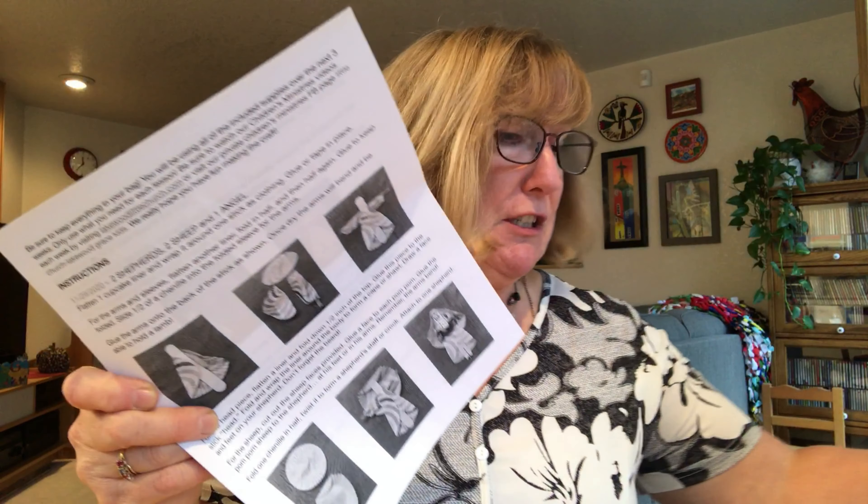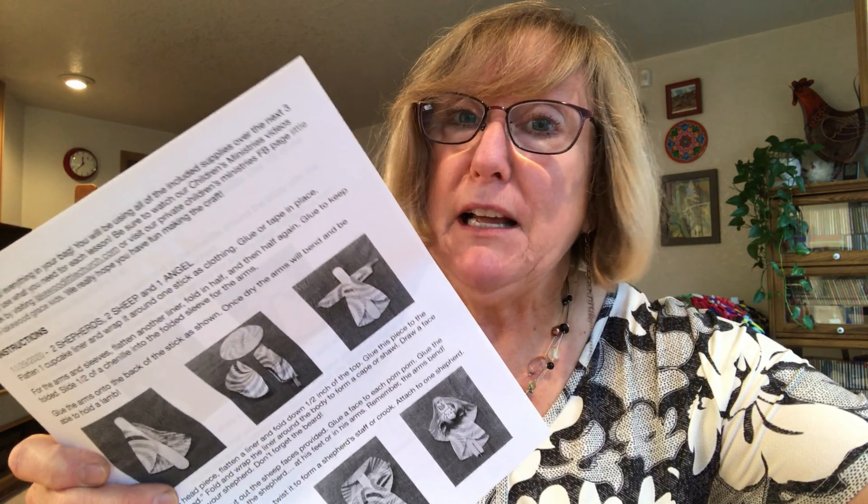If you have your bag in front of you, notice there's a note on there that says save these supplies for crafts on 12/29, 12/6, and 12/13. You're going to use everything in the bag — three weeks worth of crafts in here. Don't throw anything away after today; save it, put it in a safe place, and you're ready to go for the next two weeks. Pull out your instructions and supplies but keep track of them.